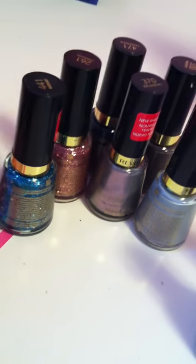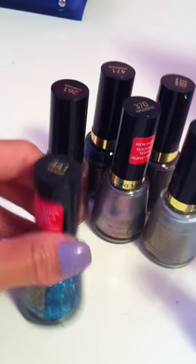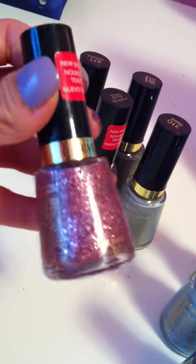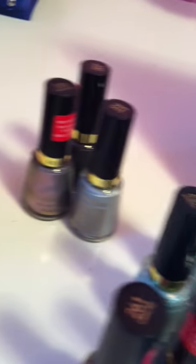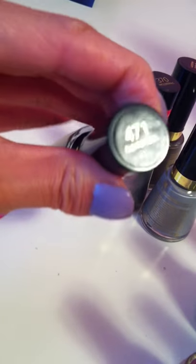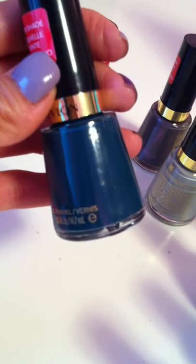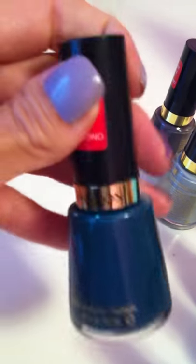I couldn't resist looking at the other colors because the display was so nice and they had so many great colors. So I got this nice glittery blue one called Radiant, this nice pink glitter color called Sparkling, and this one is one of my favorites — it's like a nice deep blue, perfect for winter and fall, called Fashionista. It's similar to a color from the OPI Kim Kardashian collection that just came out, which is why I wanted to buy it.